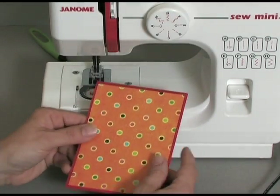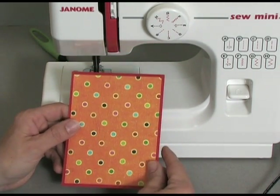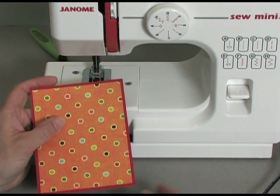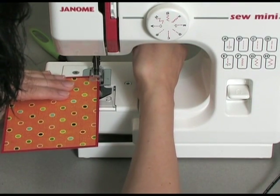For this next piece, I'm going to show you how to zigzag around the entire perimeter of this card. You're not going to sew off the edge, so you're not going to be taping any threads behind. What you're going to need to do is lock the stitch, and I'm going to show you how to do that.